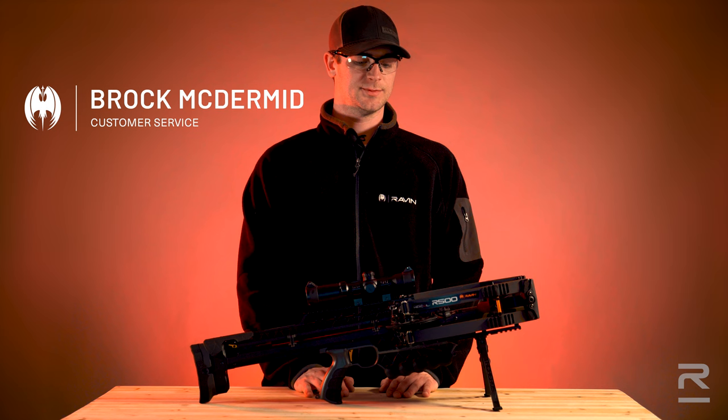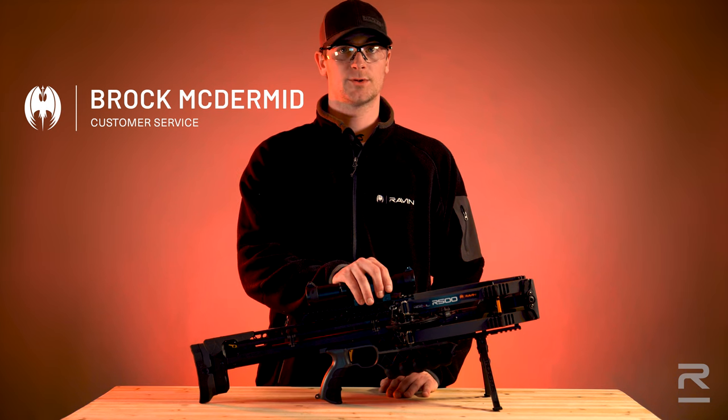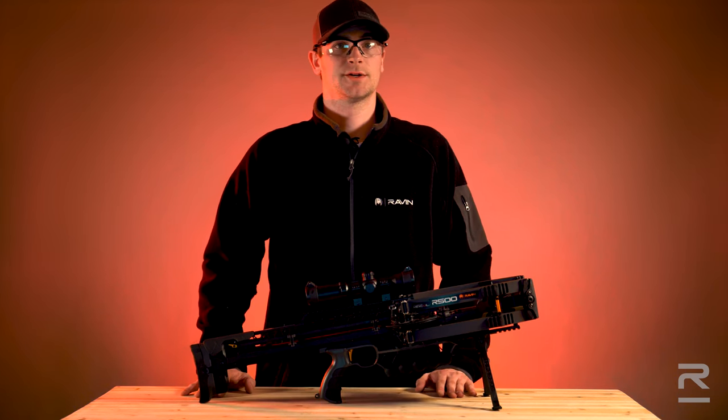Hi, I'm Brock McDermott with Raven Crossbows. In this video, I want to go over how to properly check and maintain your Raven Crossbow.